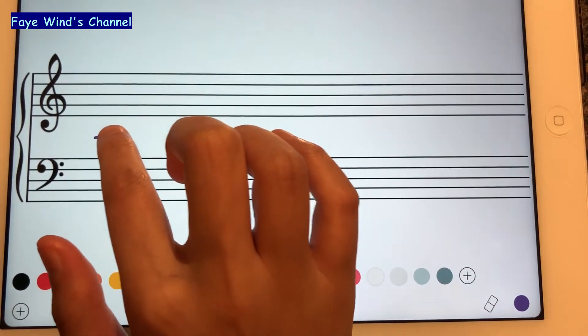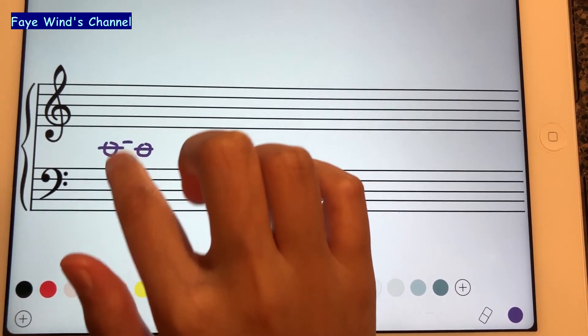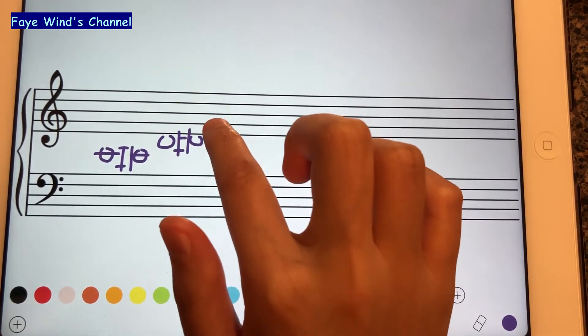So middle C is right here. And then we have C sharp, D, D sharp, E.